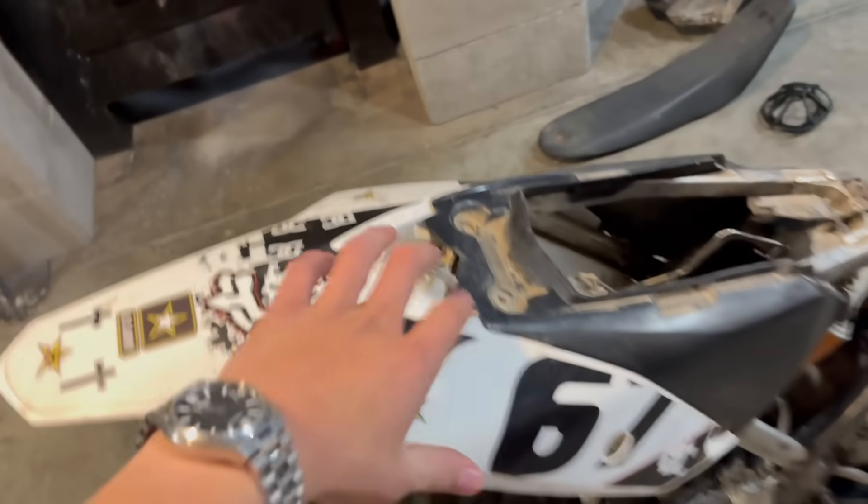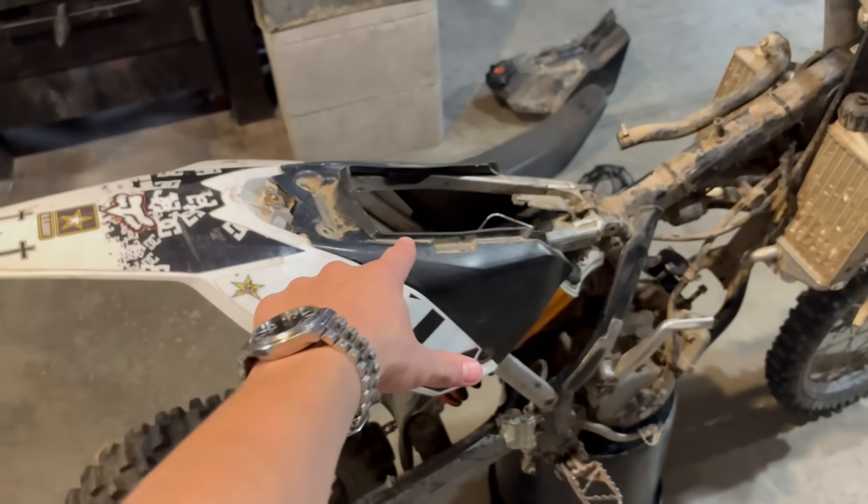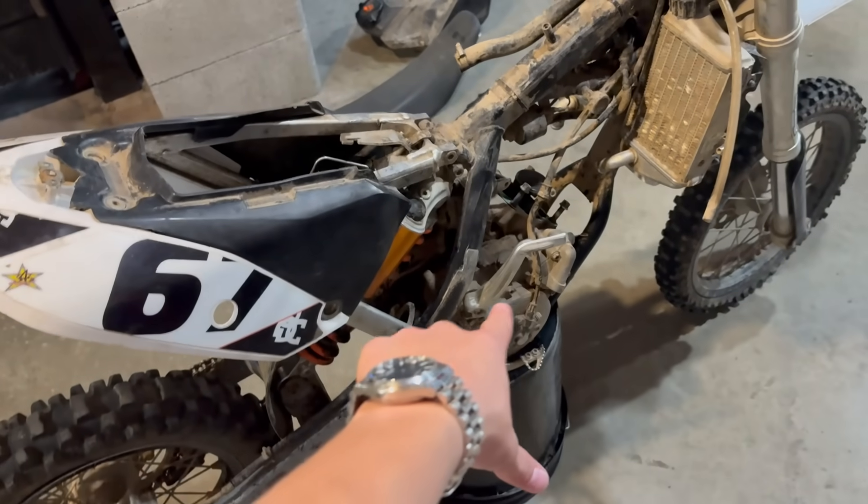I think I'm just stupid, but I've taken out every single bolt and I cannot get this rear plastic piece off — and the airbox — so I'm just going to do that later. Let's get this motor out.